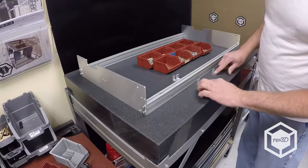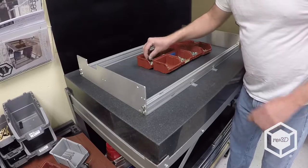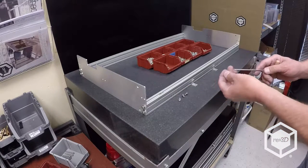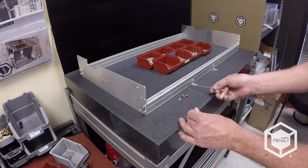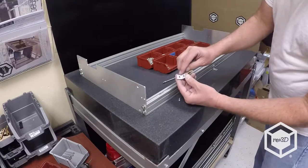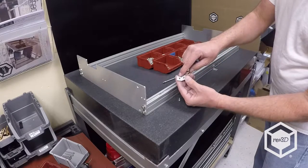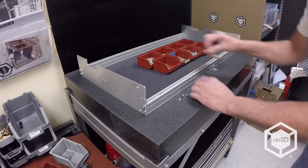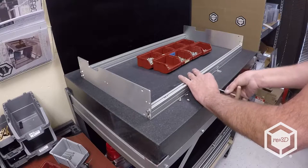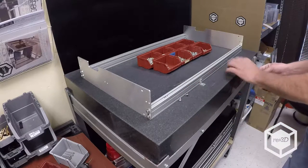Now we're going to add the angle pieces — this is where your bed plate attaches to your bed frame. You're going to use some M5 by 8s. If you look at the angle piece there are two holes: one pretty much in the center of one leg and one that's offset. The offset one goes to your bed; the one in the center goes to your bed frame. You don't have to really tighten those — this is just initially getting them on.